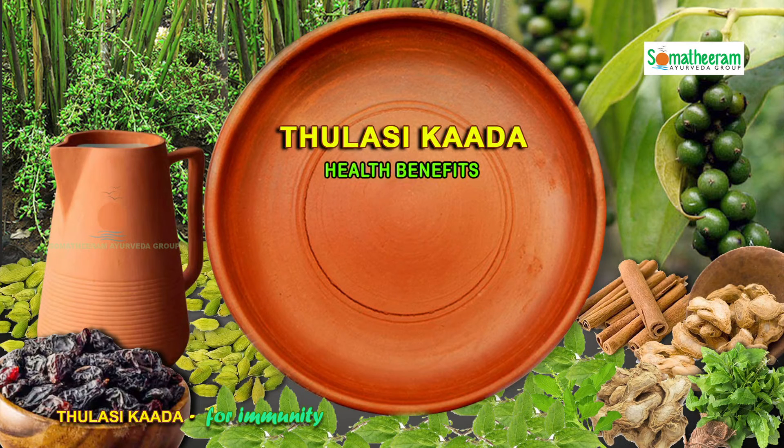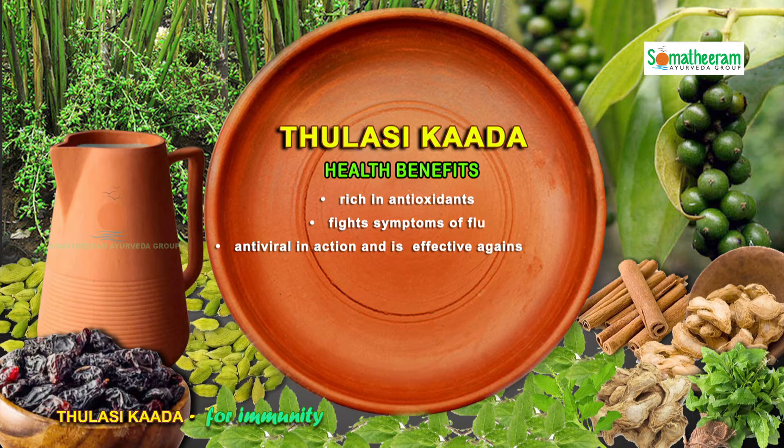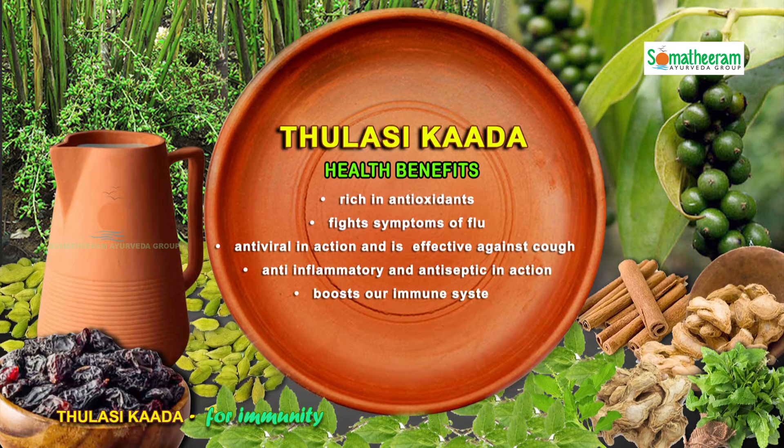Health benefits of Tulasi Kada: It is rich in antioxidants, it fights symptoms of flu, it is antiviral in action and is effective against cough, it is anti-inflammatory and antiseptic in action, and it boosts our immune system and aids digestion.